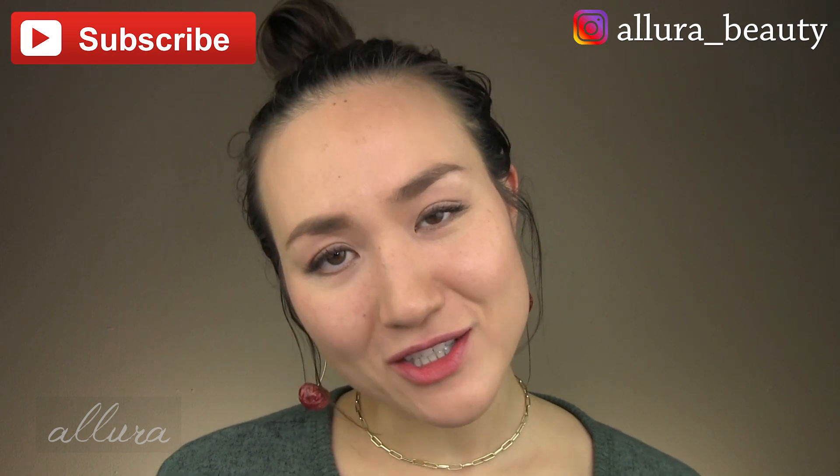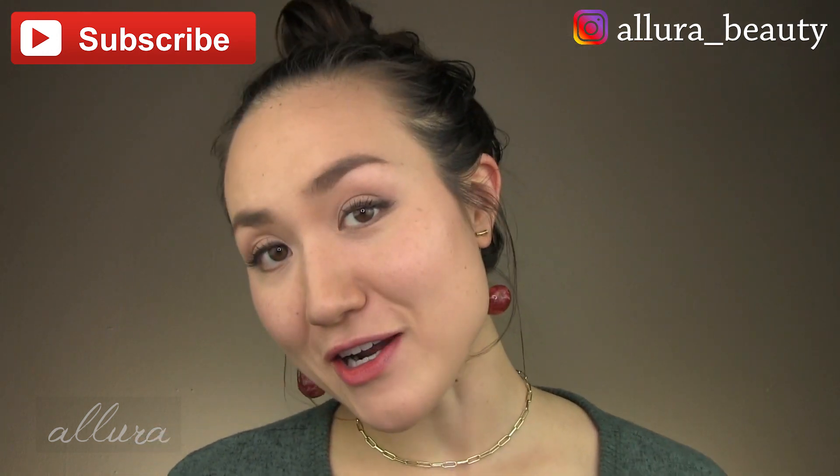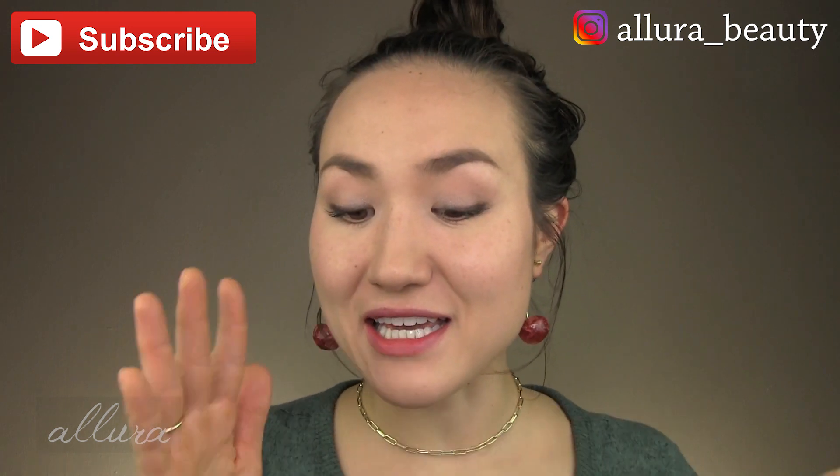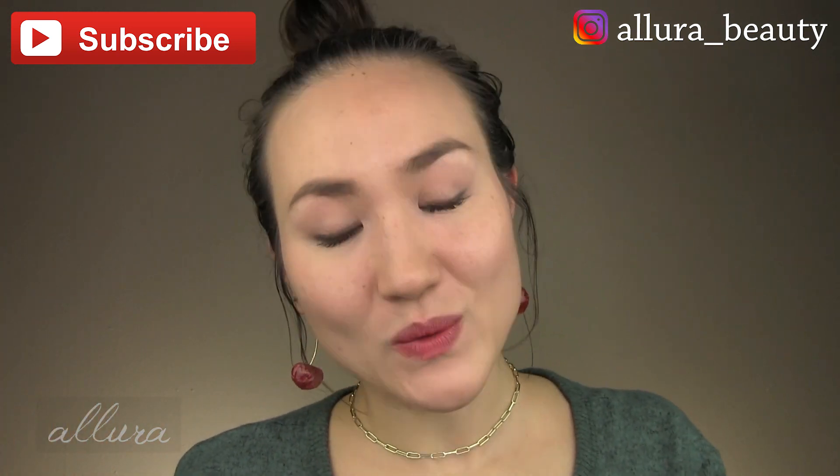Thank you so much for being a subscriber to the channel. Please also go follow over on Instagram if you aren't already. If you haven't seen the 2021 all-time best-of videos — I called them the Allura Awards a long time ago, but we just do best of the year nowadays — I will link those for you, especially the skincare one, but there's also a makeup one. Please go check those out.